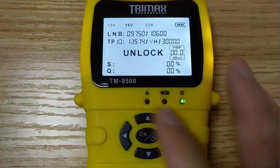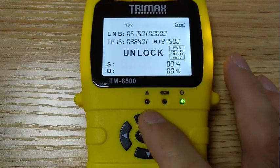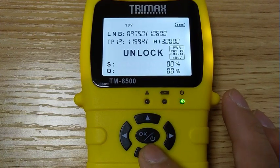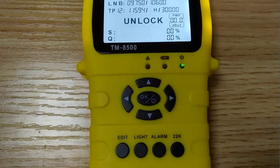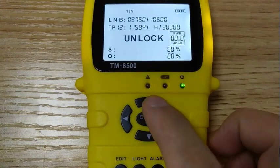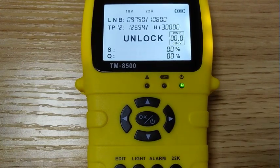The TM8500 is a very simple model, quite easy to use and comfortable to take. You only select the transponder which you want to lock with the up or down key — that's it. The left key, right key, and OK key have no function. The editing function only allows you to modify the value — no adding, no deleting, even no restoring factory data. However, it is such a simple model that it sold over 80,000 units in the past 5 years. For the same level of finder, this is a very good result.